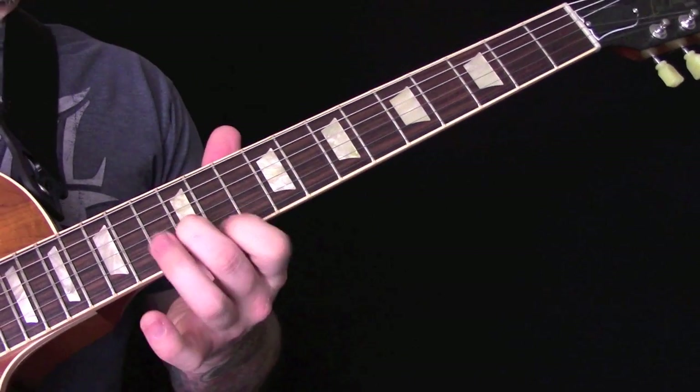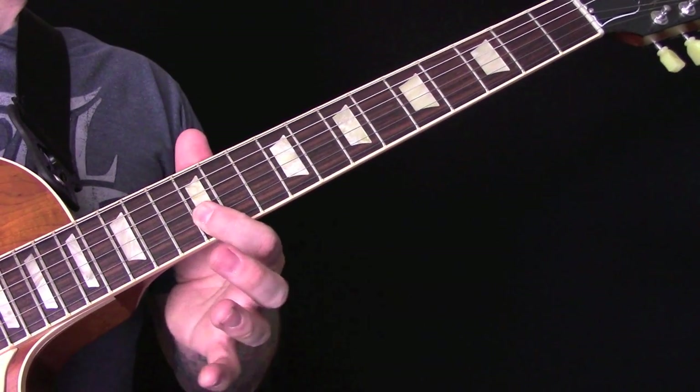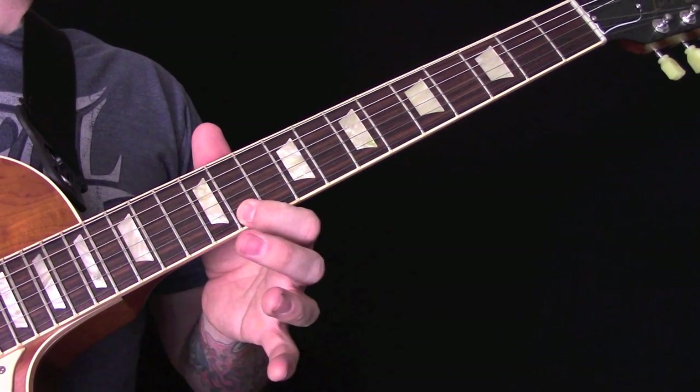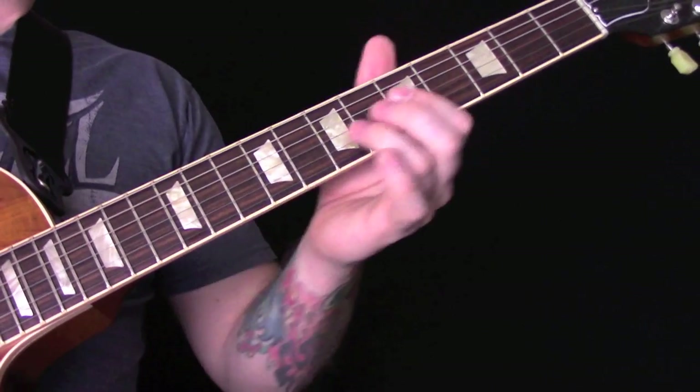Slide up, then 12, 11, 12, 12, 12, 11, 12. And then the third part is the same as the first couple.